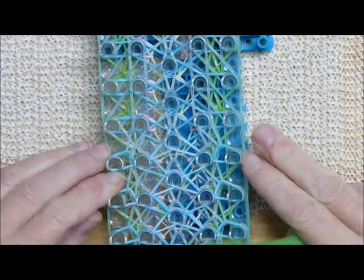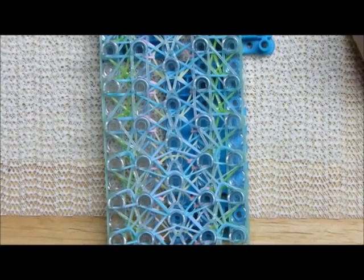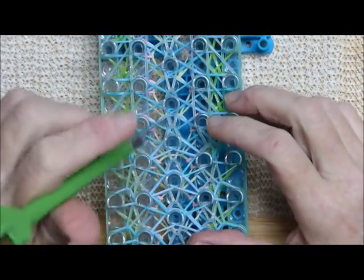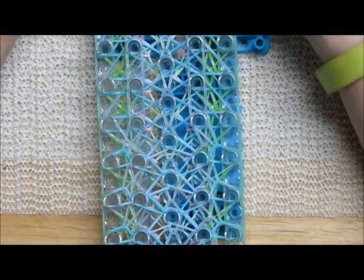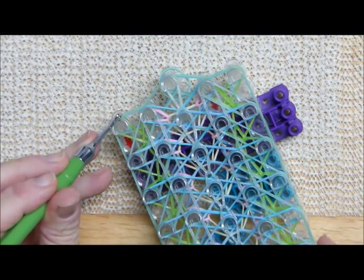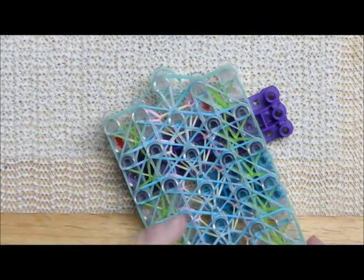Definitely push these down as you go, or you can wait to the end — just make it easier. So we'll be doing all of that, and then the borders up the side and up to the center, but I will help you with that. Just do this as much as you can. When we get about here, I'll come back and I'll work you through it.